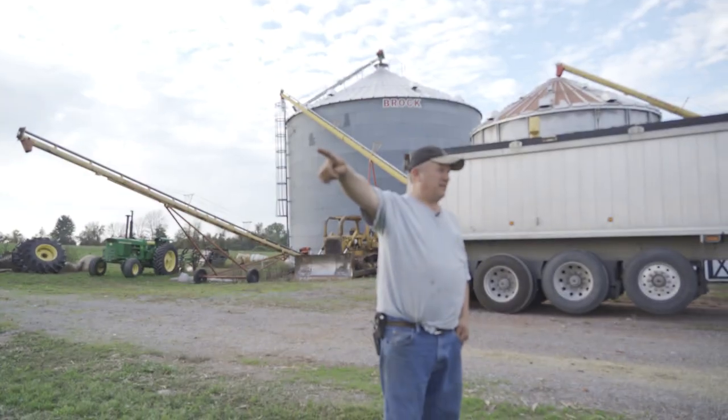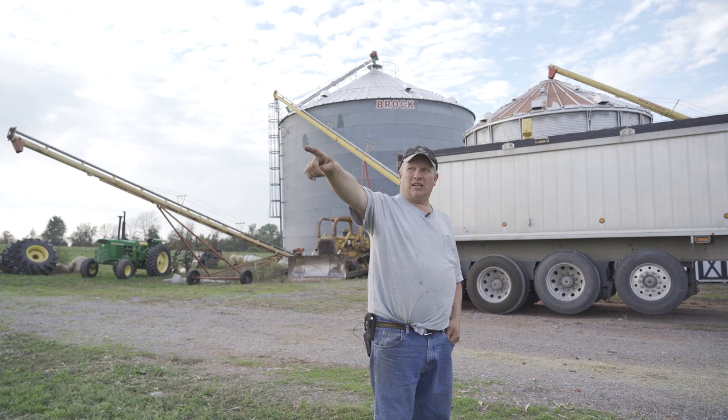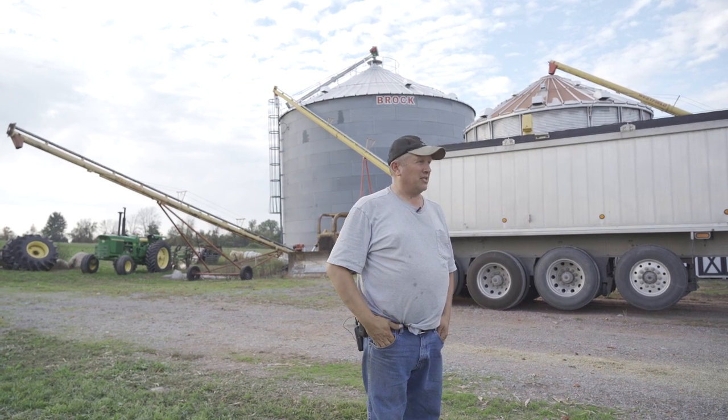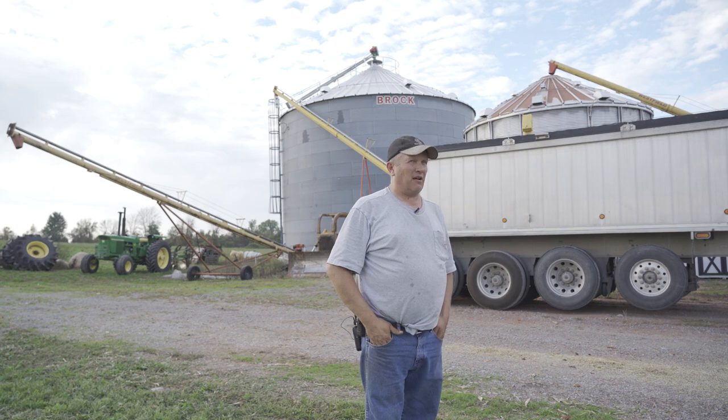It ran at 7:45 this morning. You could see at 8:30, couldn't see at 9, could see again, then couldn't see again. It was really 10 o'clock before the sun tried to peak out and the fog lifted.